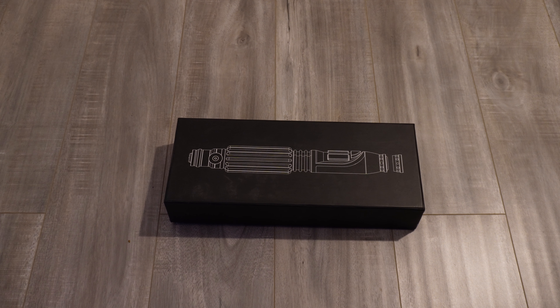Hello! So today I'm going to be going over my most recent lightsaber build. This is actually for Austin, who's bought two lightsabers before this, and this is going to be his third one from me. So I wanted to thank you, Austin, for being a return customer and enjoying my work. So let's get right into it.